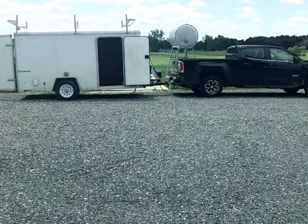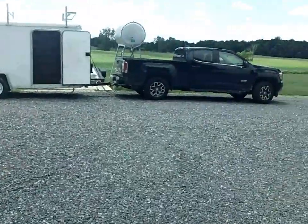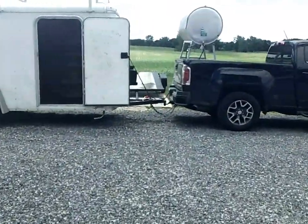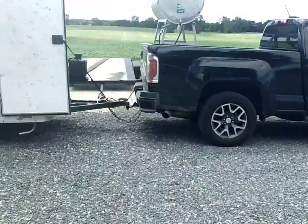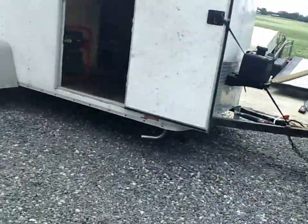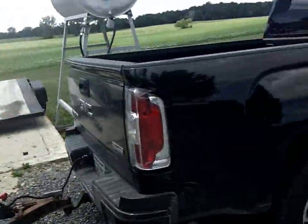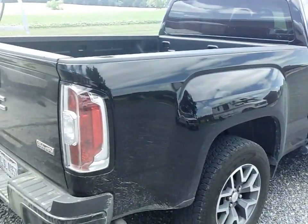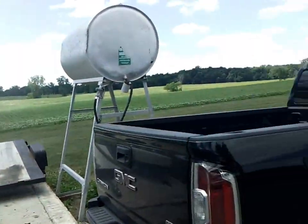This is my brother's pickup truck and trailer. For the last couple of weeks I've had this trailer here, and I want to show you a few things that we've done to it. His plan is he wants to be able to use this pickup truck to pull this trailer to do service calls.